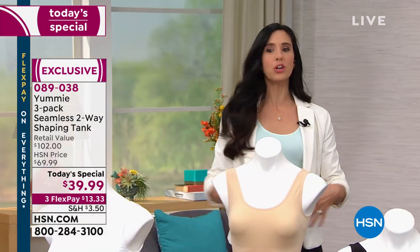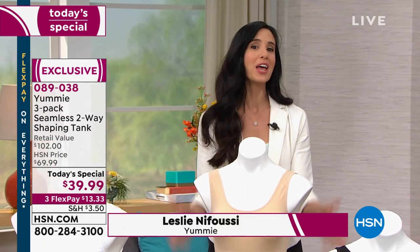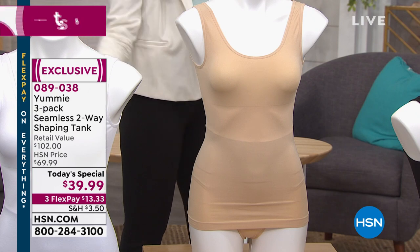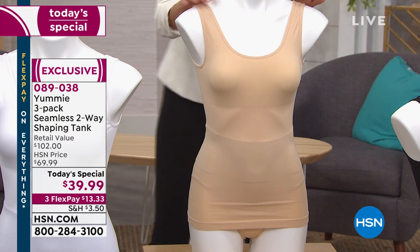You are feeling it back there. That's our medium yummy hug going all through your center. The beauty of the two-way tank is you can wear it two ways — scoop neck and V-neck — but we also have that disappearing shaping panel. Nobody knows your shaping. Just you.